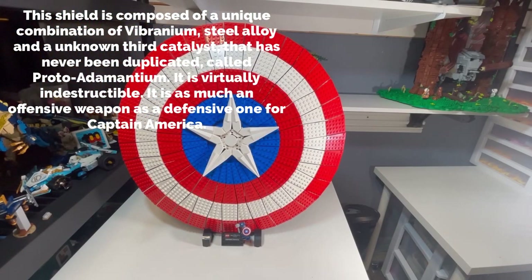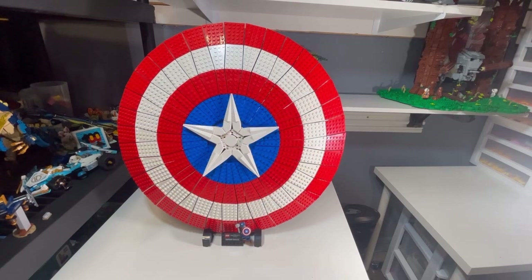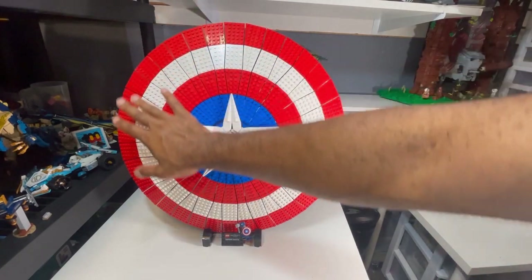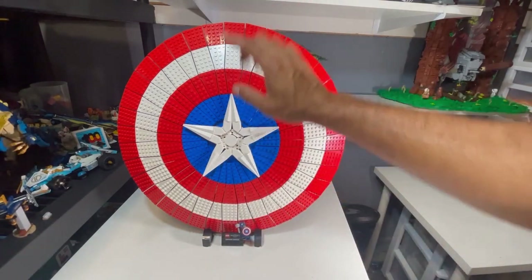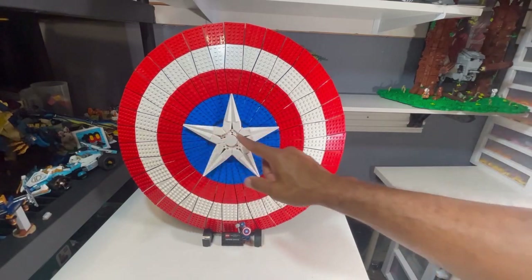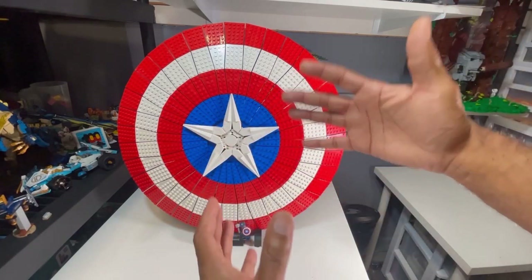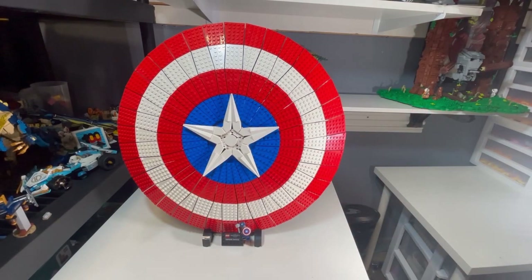Getting a closer view of the Infinity Saga Captain America shield — the artwork of the shield looks great from the front side. I like how they have the brick-built star in the middle. That is a nice technique. It definitely adds to the contour of the shield.